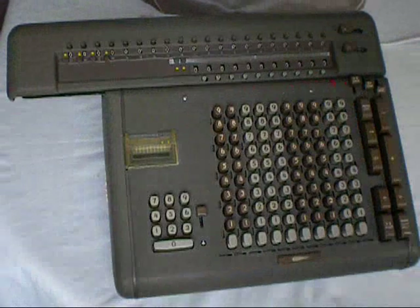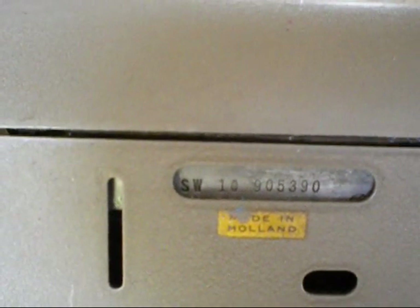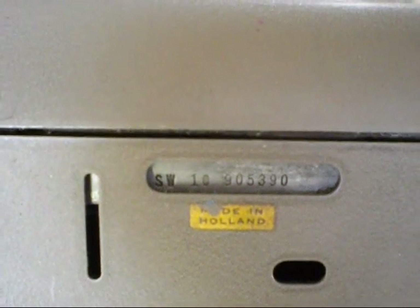This is the Friden Electromechanical Calculator, model number SW10, serial number 905390, made in Holland, date of manufacture approximately 1952.